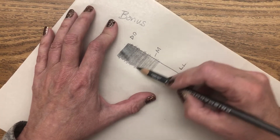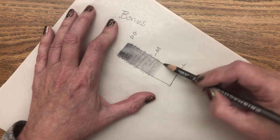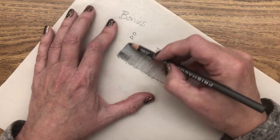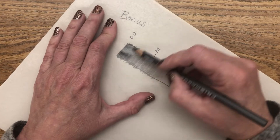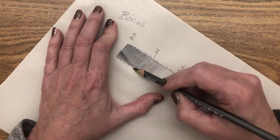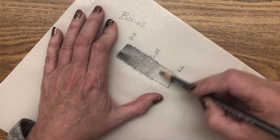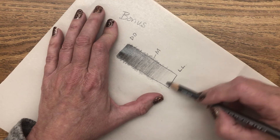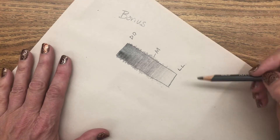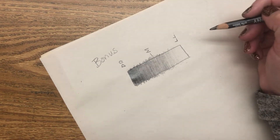I'll start up here and add the same amount, and I'm lessening my pressure as I get down to this end — you can hear it in my pencil pressing more, then I'm lightening up. Very, very light. There you go.